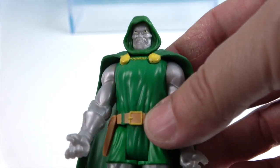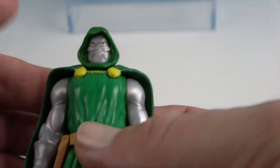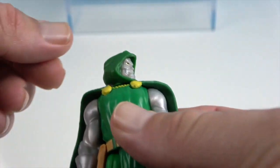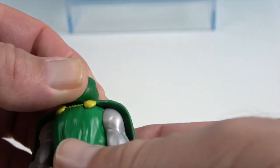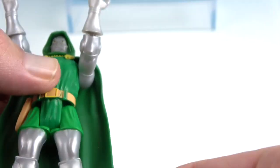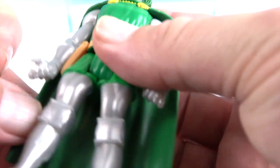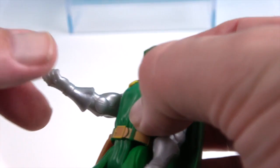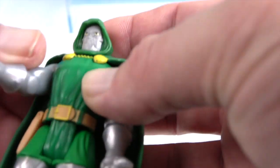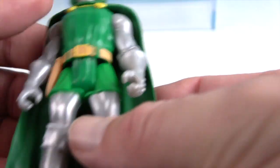He does have articulation at the wrists. The reason I called these 'retro plus' is that figures in this style from the 70s and 80s would have had only five points of articulation: the neck, the shoulders, and the hips. But Hasbro has added mid-forearm rotation so you can turn the arms, giving them two additional points of articulation that wouldn't have been there when I was growing up.